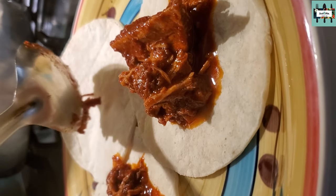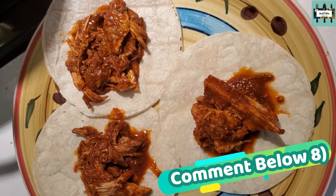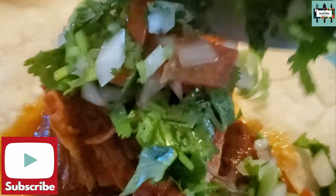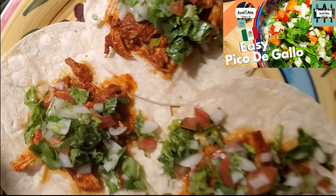How do you enjoy birria? Comment down below and let us know. Birria tacos with easy pico de gallo and guacamole is delicious. If you're interested in how to make easy salsa fresca pico de gallo, check out the link in the description below or the video in the i-card on screen.